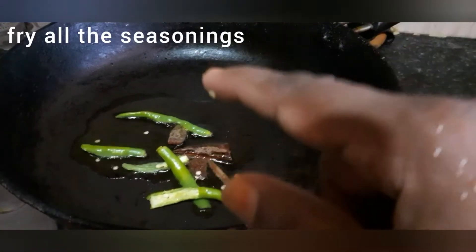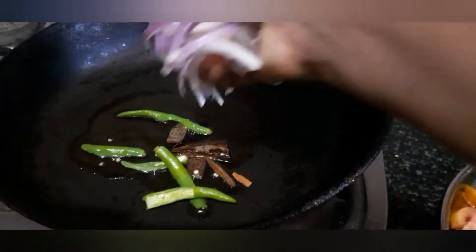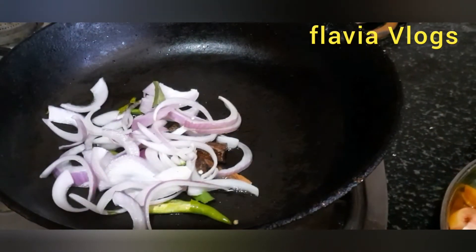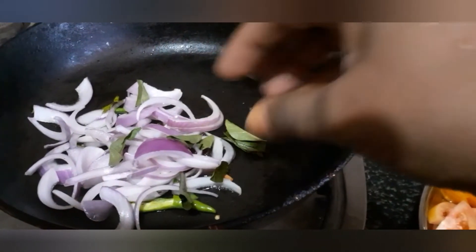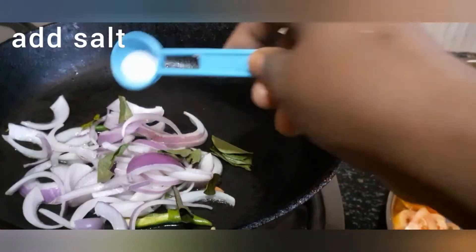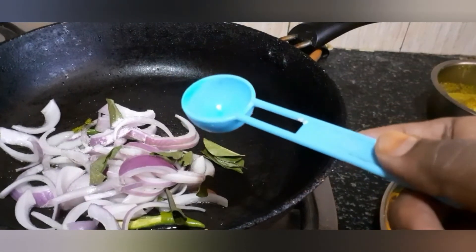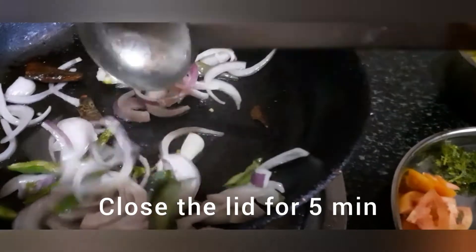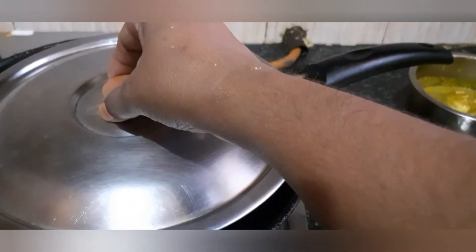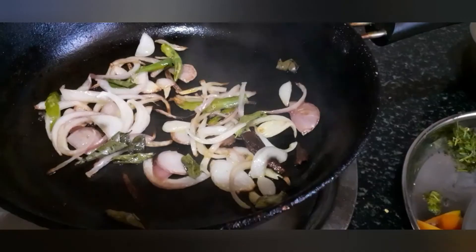We will grind the sauce. We will cut the sauce. You can use this onion until it turns a golden brown color. I am going to cook it for about 5 minutes. This is a good roast.